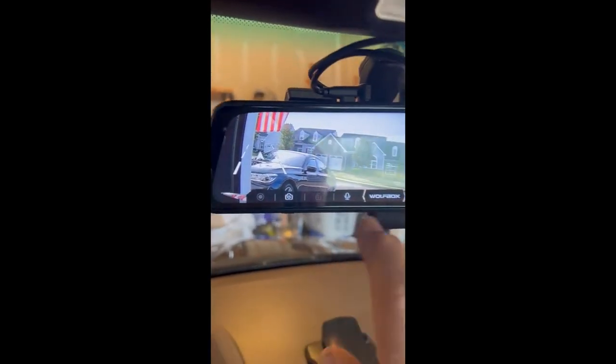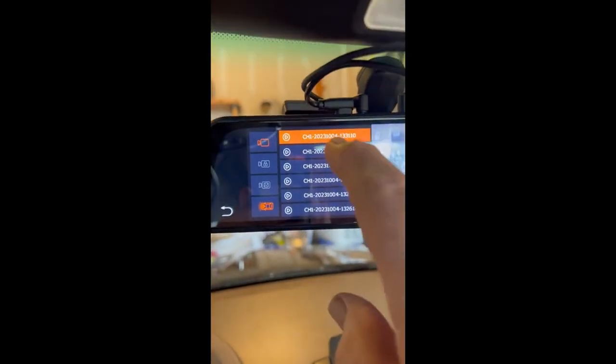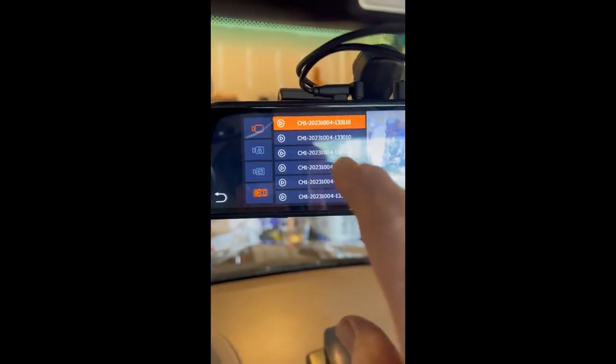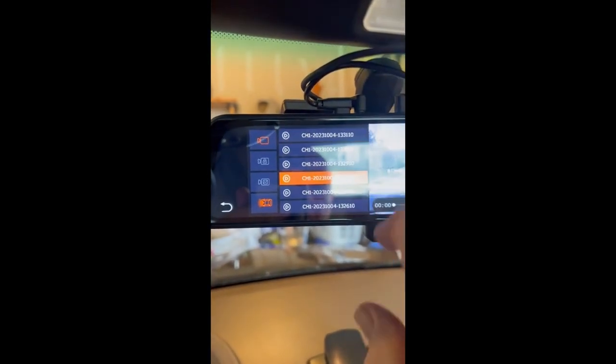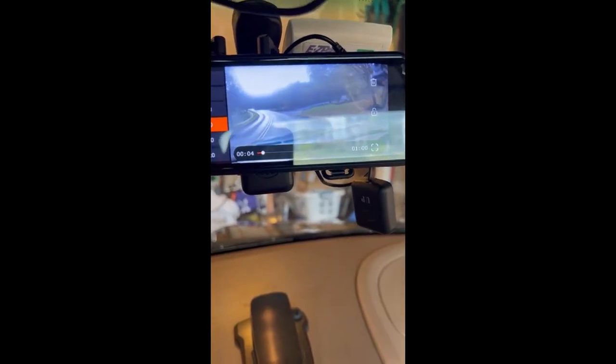And if I turn this off and I go to play some videos, I've got this whole list of videos here that are taken. Here's the video coming home.